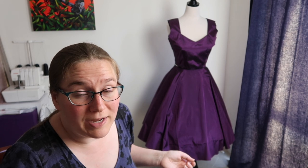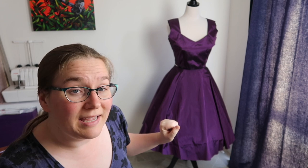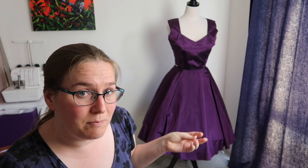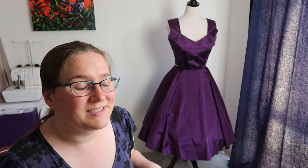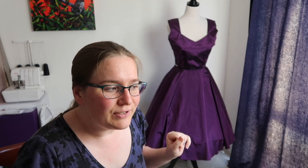Once the sleeves and belt are done I'll be able to attach the sleeves to the bodice and then the bodice to the skirt, put the zip on, and once that's all done I can do the hem — because I'll be able to try it all on with the petticoat, girdle, and bullet bra and see how much I need to take off. One step at a time but we're getting there.